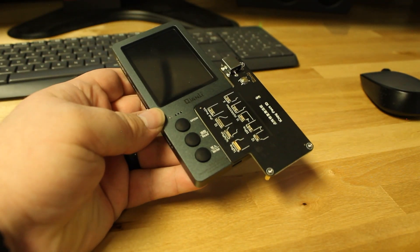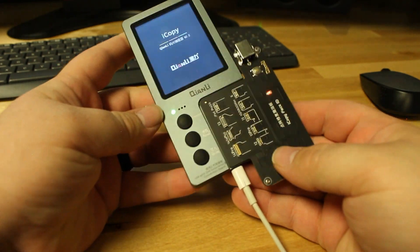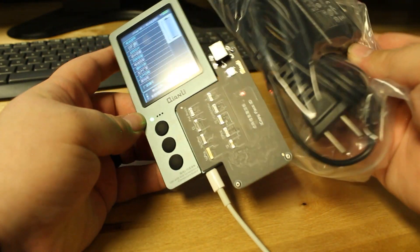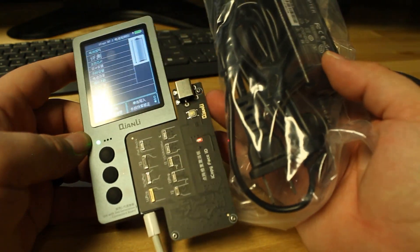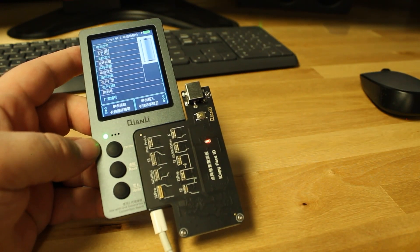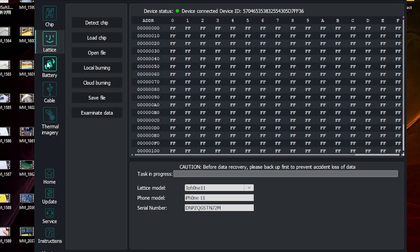We're going to connect to the computer — this will give power to it. And then we have a power supply that we're going to be connecting up top for the activation portion of the repair. We need to start our software. I'm not getting the proper reading, so I think we have to go online and update the software for this new tool.